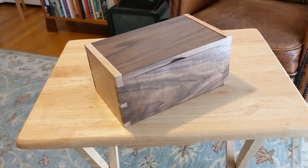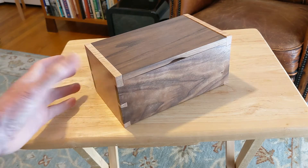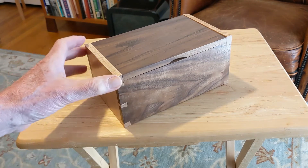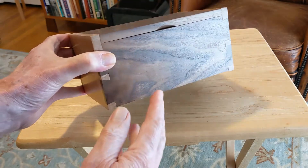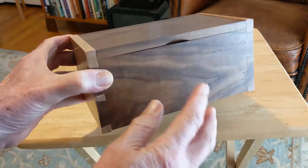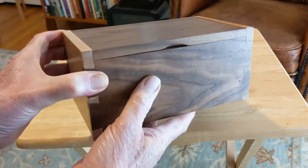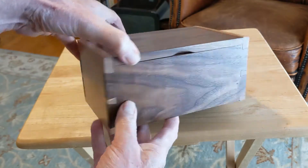Hi, I'm Jim VanderSkaff at Down East Wood Art and I'd like to show you a little box I made. It's a small box — 8 inches long, 5 inches wide, and about 4 inches tall. It's made out of walnut on the sides, on the top, on the bottom, and then tiger maple on both ends.